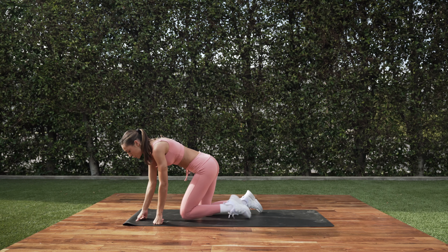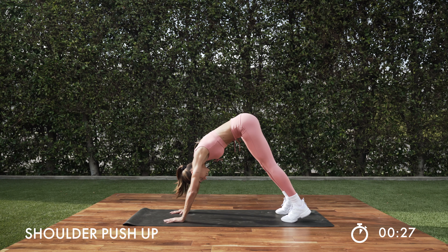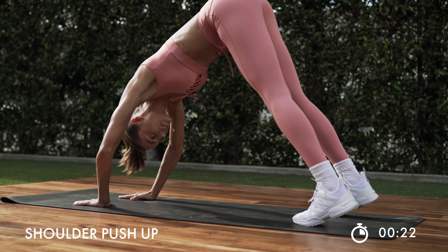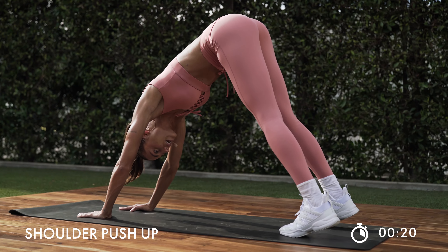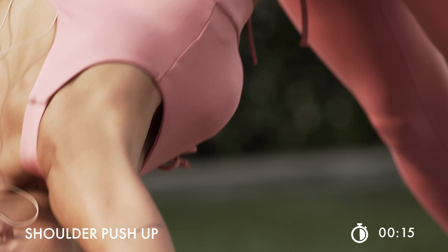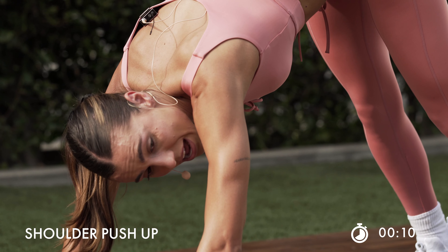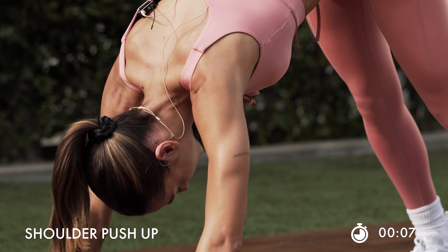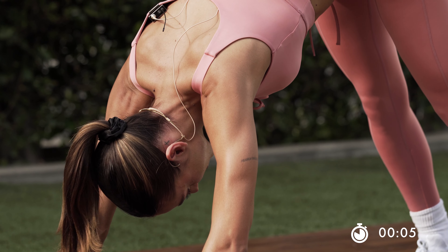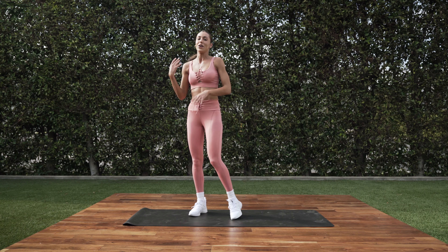We're going to go into a shoulder push-up. I want you to take these slow because they will burn. Here we go — we go into a pike. Press those shoulders up right here. We're strictly getting the shoulders here. Take some breaths and take it nice and slow. Keep it up for 10. Last one. Stand it on up.